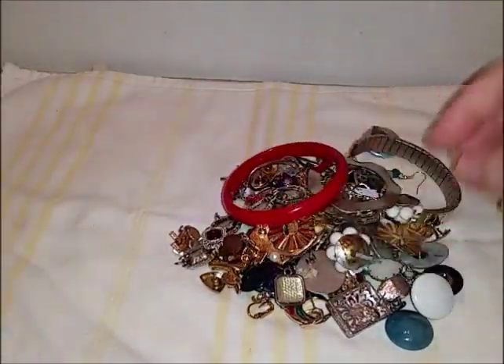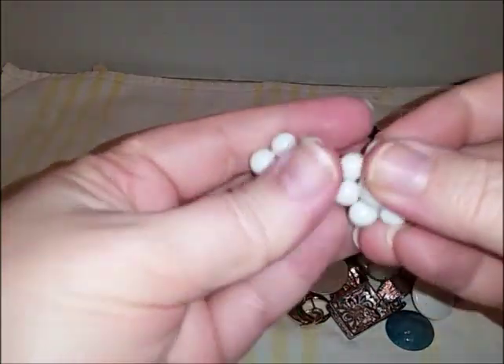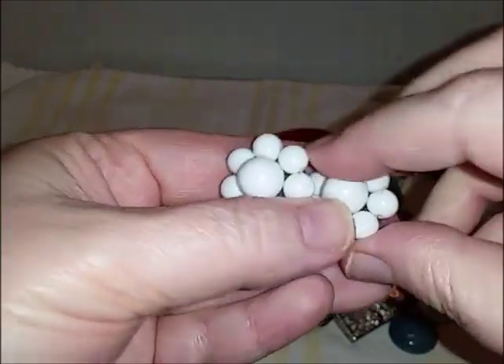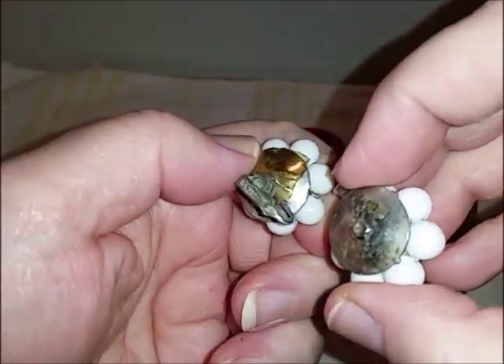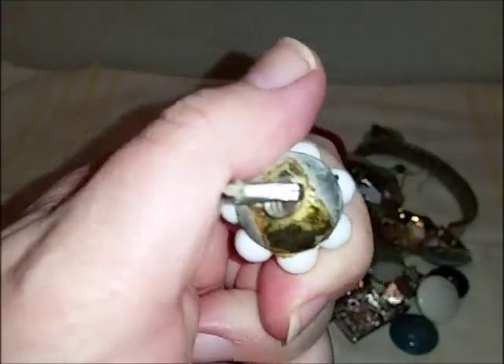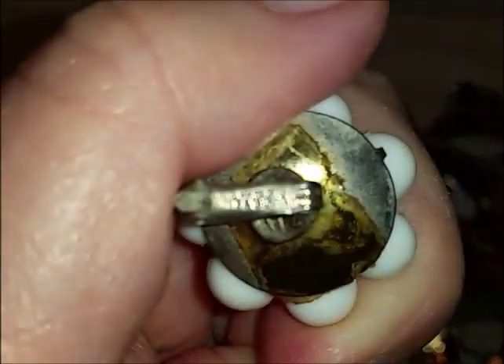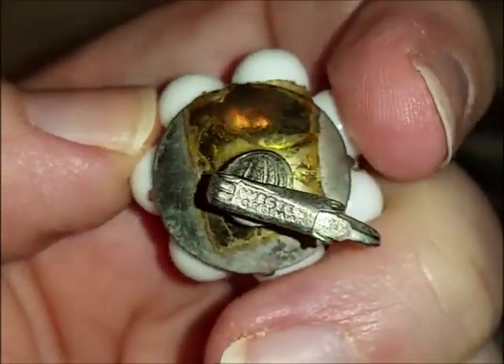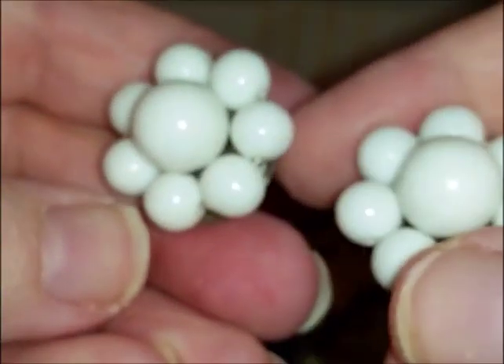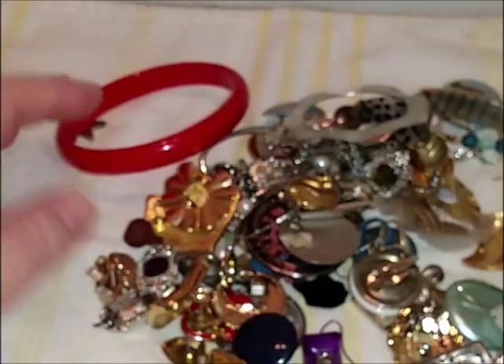Saw some earrings in here — these match! Always good when you find mates. They don't feel like plastic, they feel really hard, like milk glass. That one's broke though — oh, and it's signed. What's it signed? Let me go in and see. It's signed Western Germany. Bummer, but still somebody could fix that broken one, or you have some really good vintage earrings you could use.